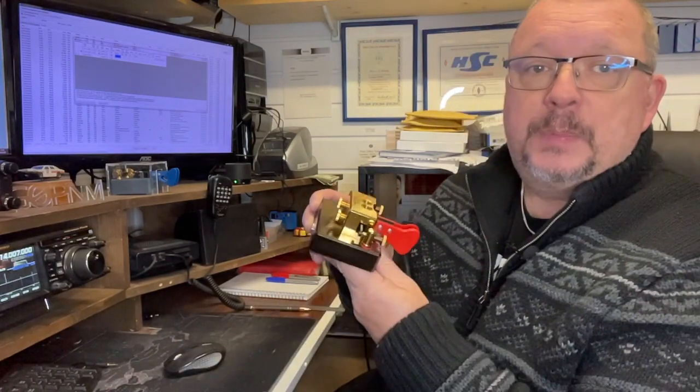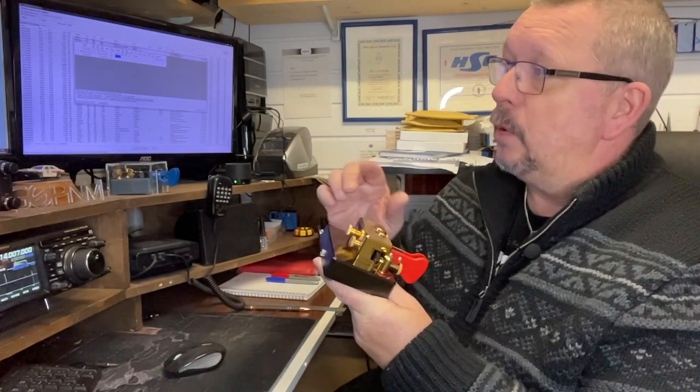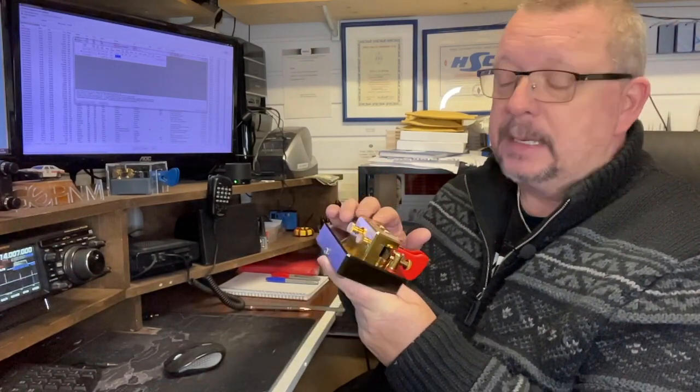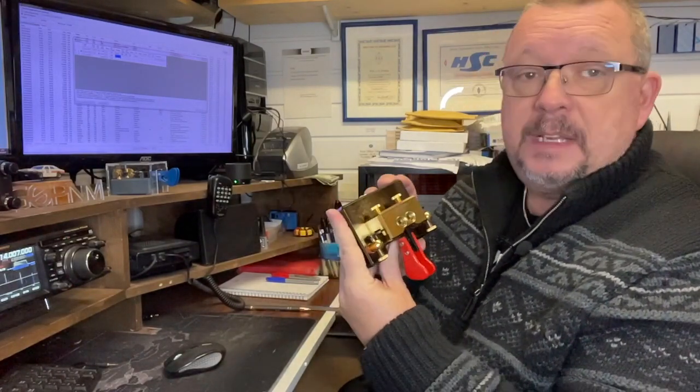Looking at your options, you can have it in gold or palladium. Gold would mean gold on the top as this one is, and gold at the bottom — that's the one shown in the photograph on the website at i2rtf.com. This one is the palladium version. You can have gold contacts added for 60 euros more. The key itself is 238 euros, plus 22% if you are in the EU.